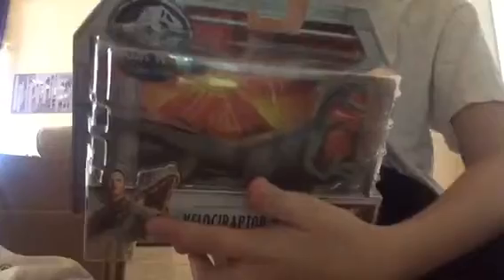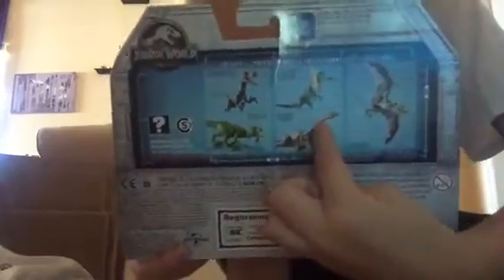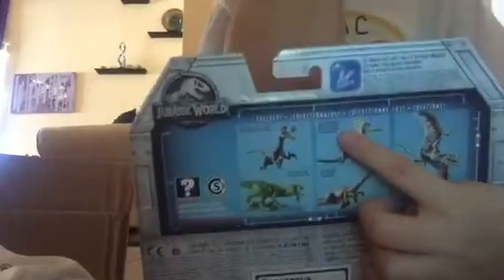Before we open it up to review it, let's just look at the box a little bit. I like the box art — you can see they're being shipped off the island, like they're in cages going off the island with the volcano erupting. There's Owen with Blue, and on the back we have Blue, a velociraptor, a gallimimus, styracosaurus, and dimorphodon. There's the Jurassic World cracked logo.